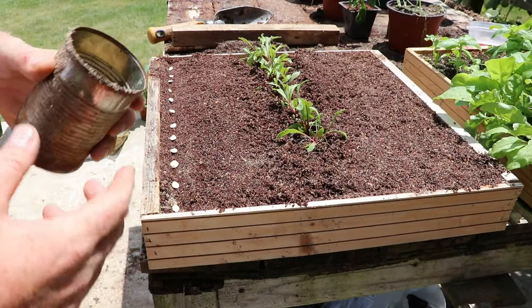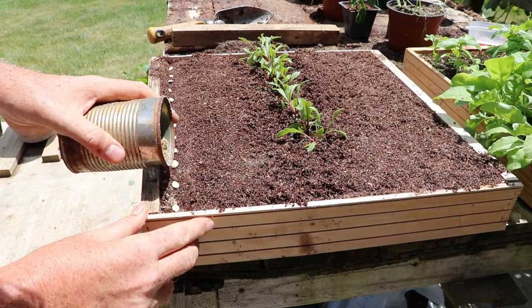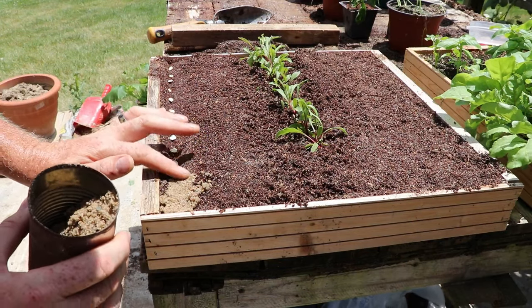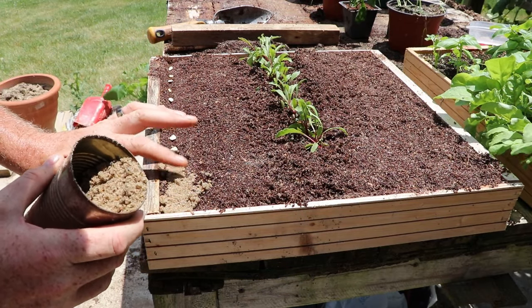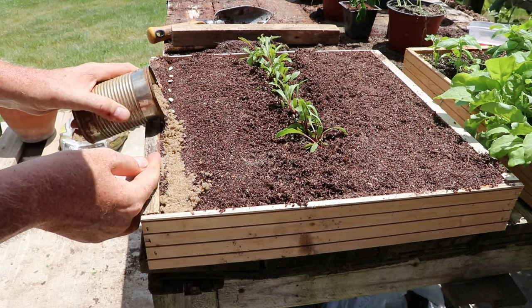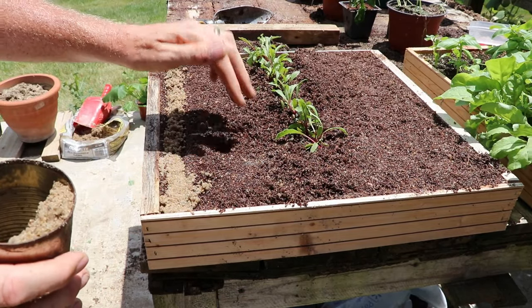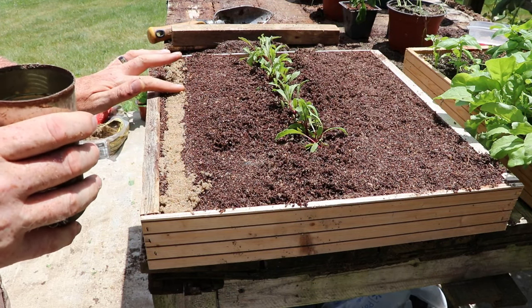We had rain this morning so my sand was wet, which makes this task a little more difficult. If you cover with dry sand the process is a lot easier — it shakes out of the can more easily and covers the seeds better. Ideally we use sand to cover with because it is super easy for that new tender seedling to push up through the sand. Because I'm using coconut coir and sand to grow in, I could cover with that, and I'm just leveling it out rather than packing it down.